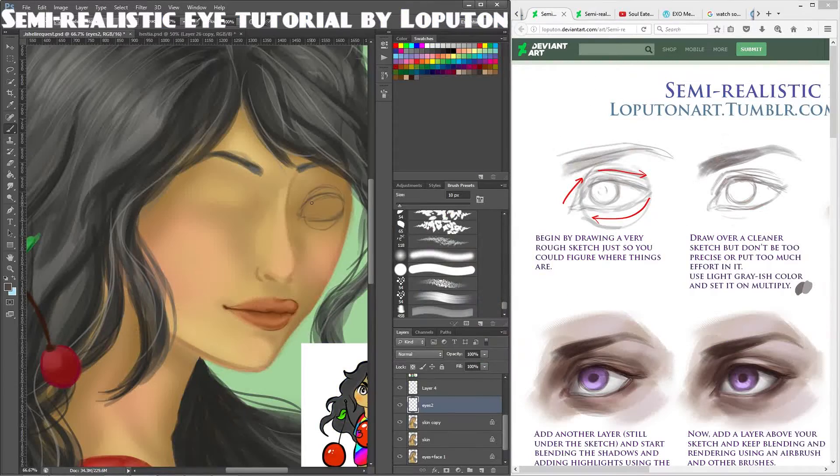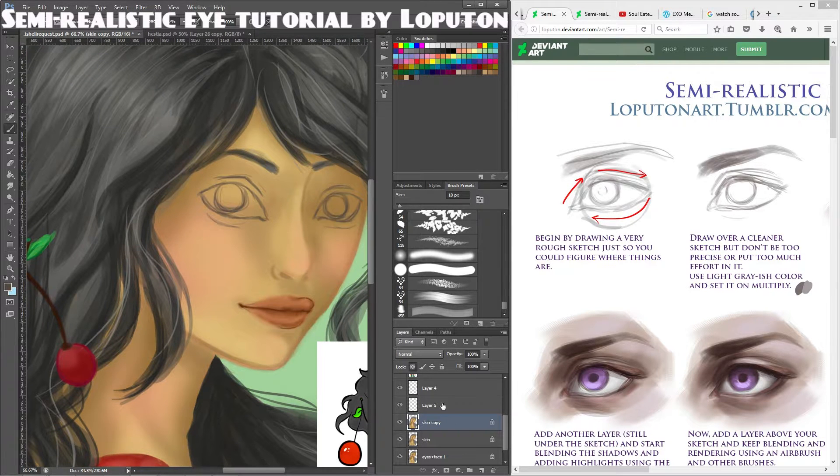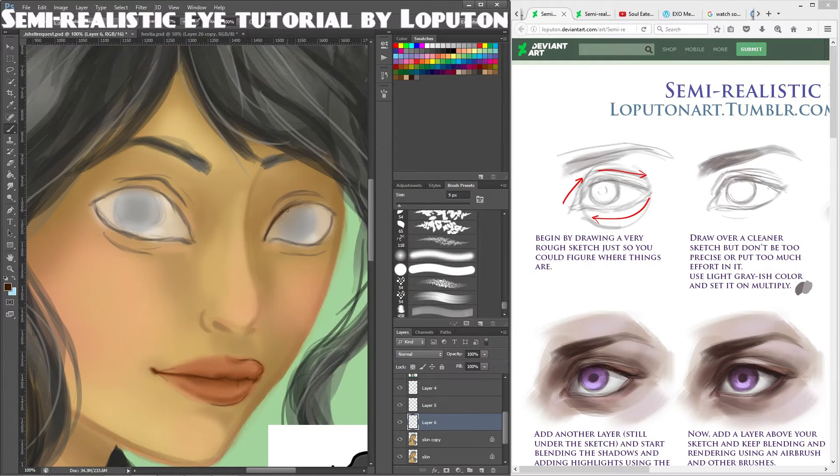The second tutorial I looked at is a semi-realistic eye tutorial by Loputon. This one matched my innate style very well, and it was really useful to have detailed explanations and little color swatches, which help the beginner understand skin undertones.